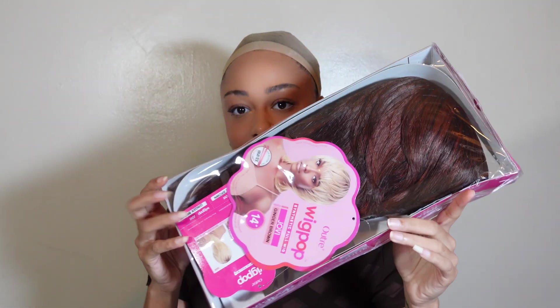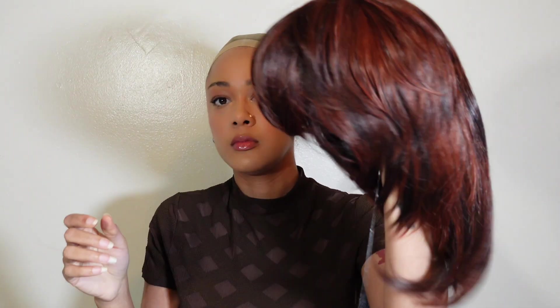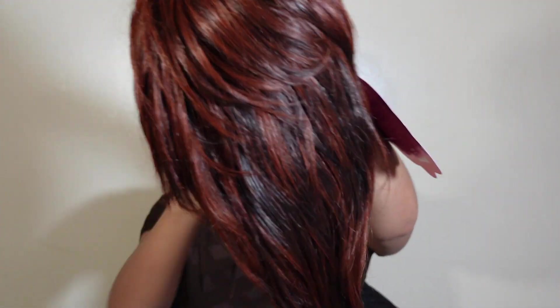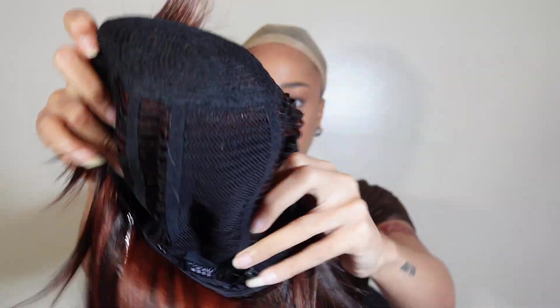Hey YouTube, welcome back to my channel or welcome to my channel. In today's video I'm doing this Outre wig — is that how you say Outre? — and it's a mullet essentially. I got it in the color ginger brown, that's what I was feeling because it's fall. I started to get the blonde one but I was like, it's fall, let's go with something different.